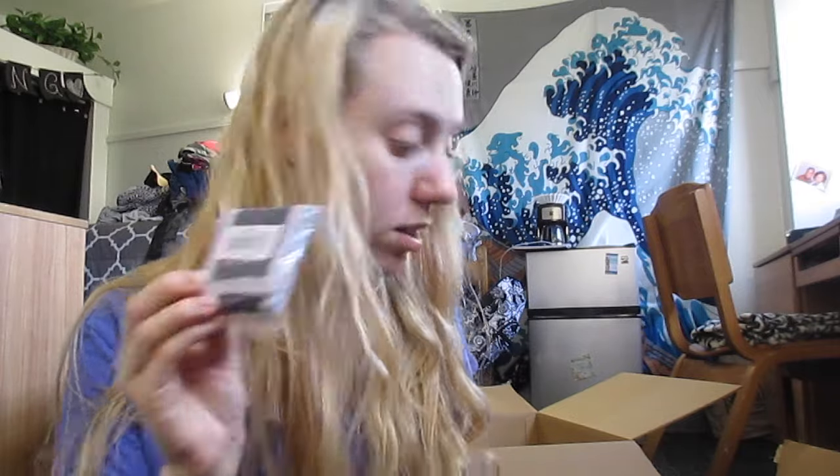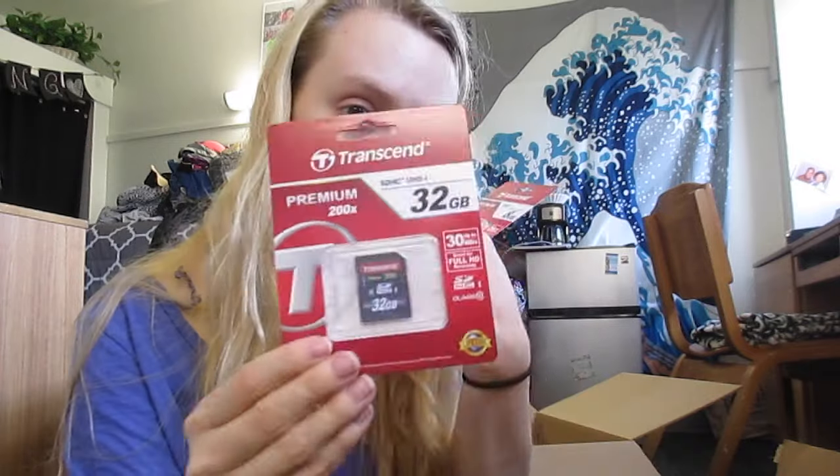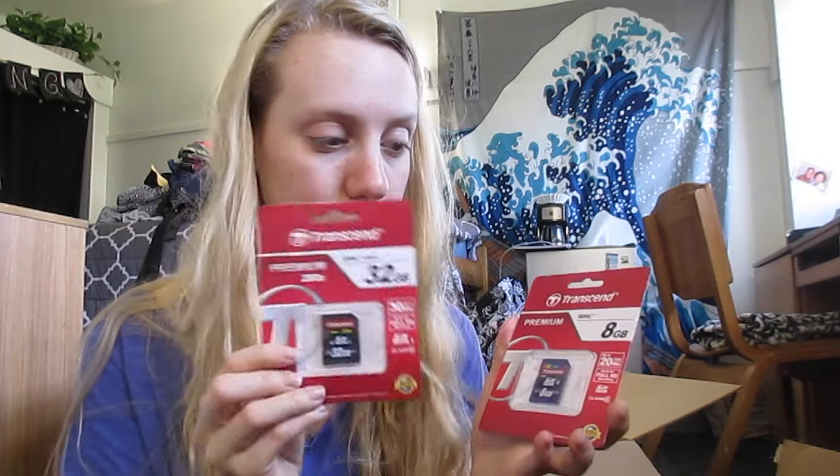And this is a memory card holder. Oh, that's cute — it'll hold my memory cards. And I got two. So I got this, and I also got a 32 gig memory card as well as an 8 gig memory card, which are gonna be awesome. I'll probably keep the 32 in there and then have the 8 as backup, which will be really nice to have. So all together, 40 gigs of memory.